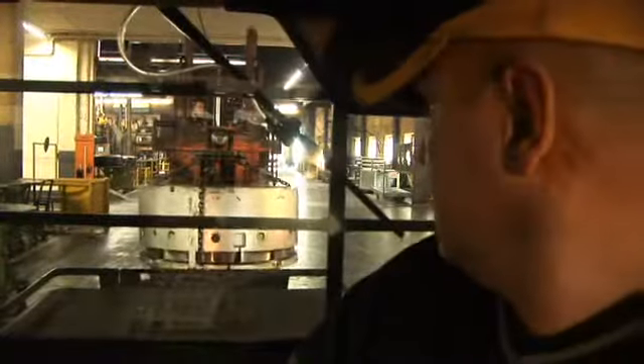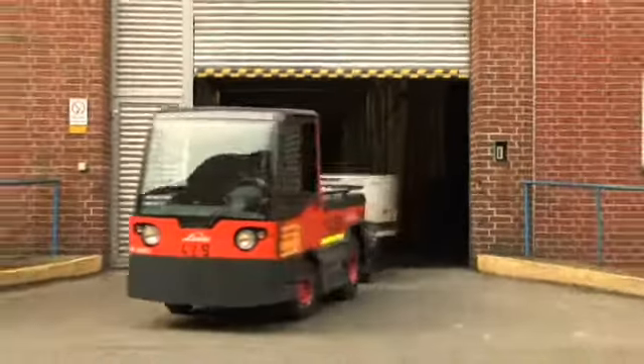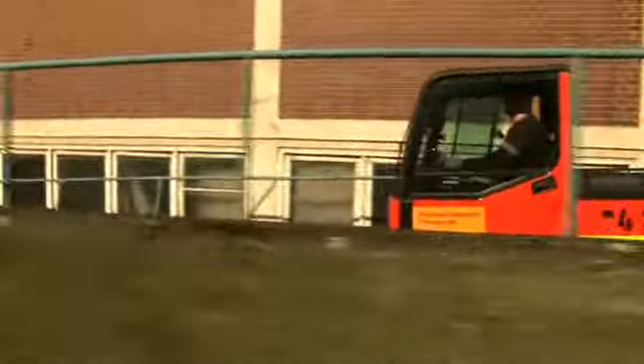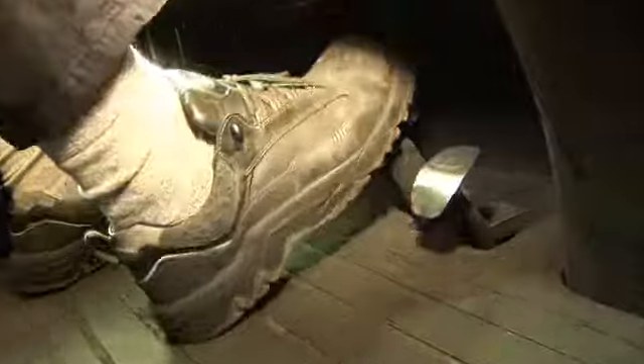The Bolt system ensures secure contact with the rim, even when the tyre is carrying a 5-ton load as shown here. Whether in curves or on steep slopes, the solid rubber tyre from Continental holds securely, without compromise.